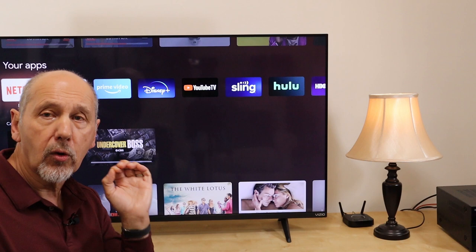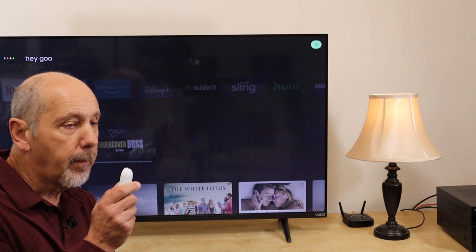Hey Google, play camera one on basement TV. There's a view of my back door.